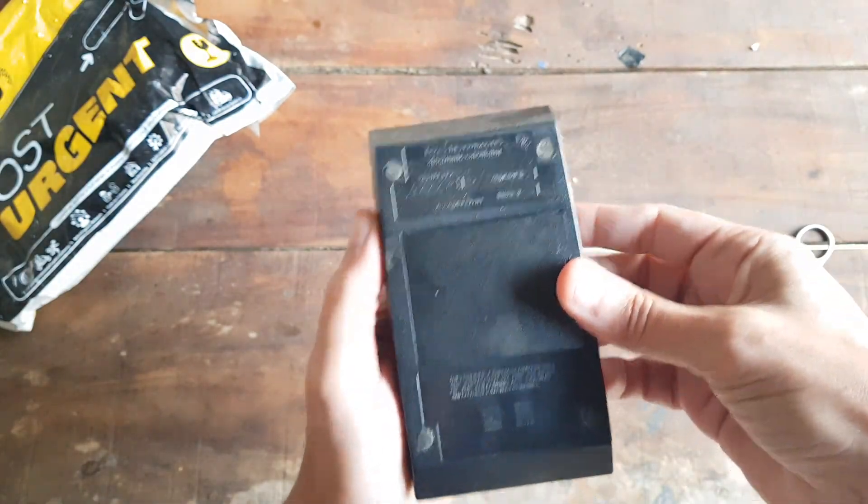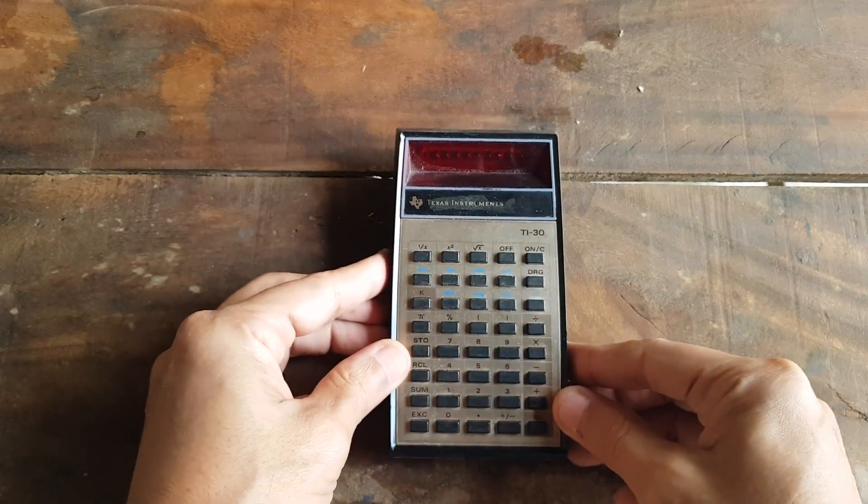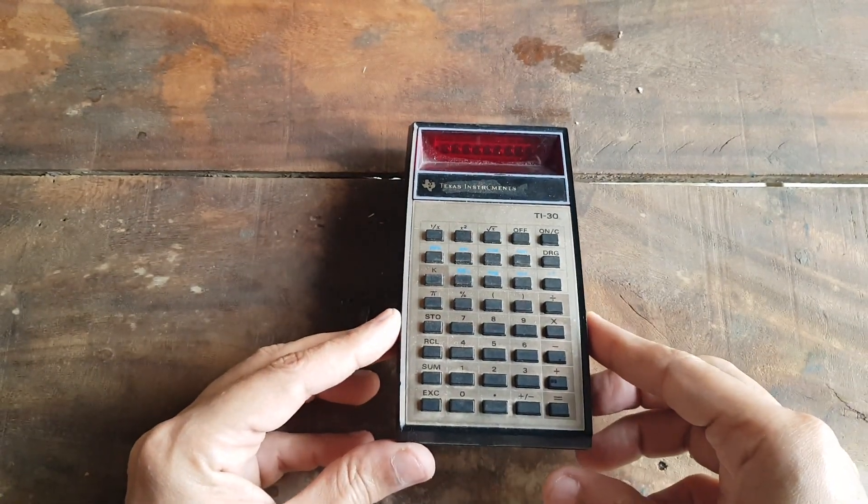As you can see, it needs a 9-volt battery. The design, the feel of the keys — it's taking me back to an era when calculators were a must-have tool.